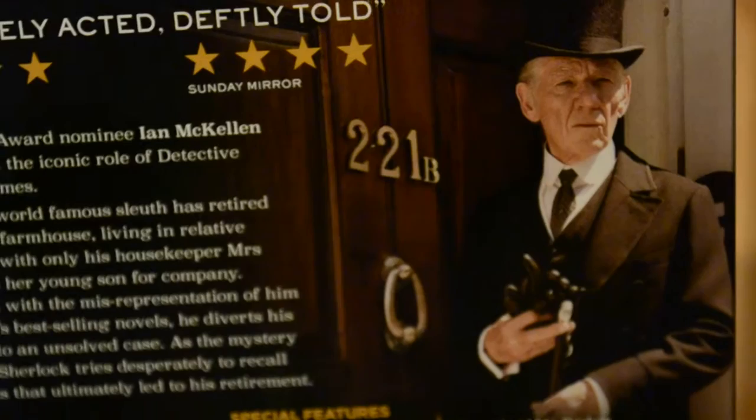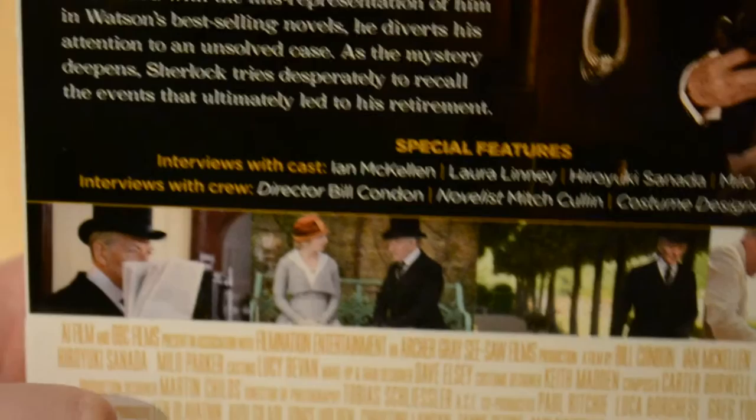And then we have the back. I really like this back picture — it looks really awesome and it's got a lot of style. If you've seen this, I'd love to know your thoughts on it.